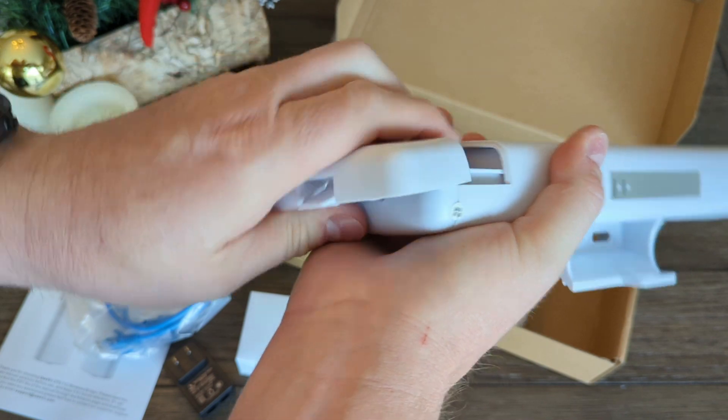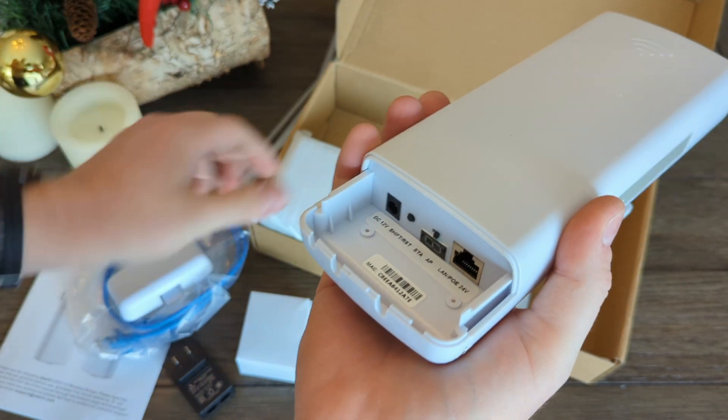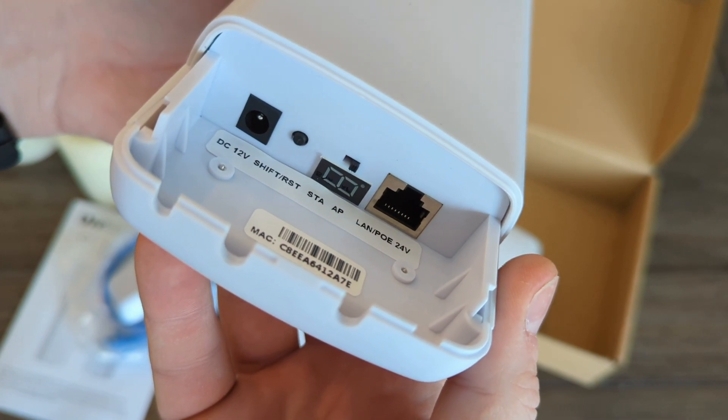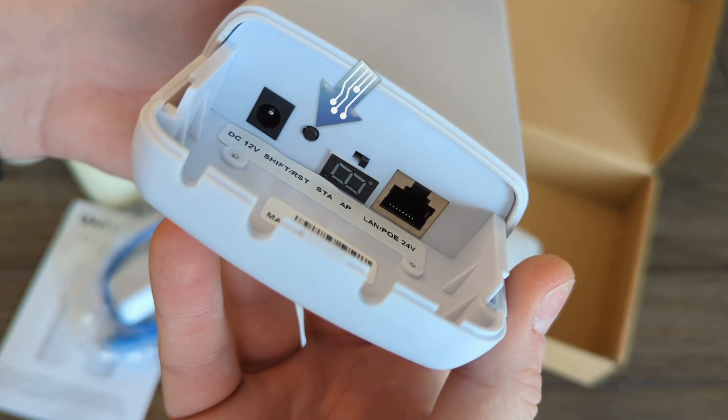Every time I pop off this cover I think I'm going to snap something, but it manages to survive. Under the cover you have a power plug, a reset button, a switch to change its setting from slave to master, a channel indicator, and the ethernet port.